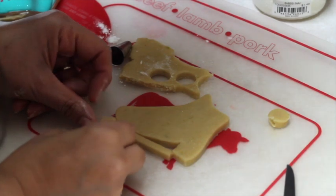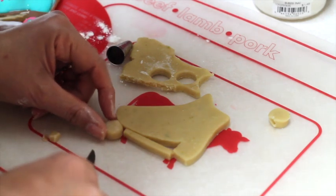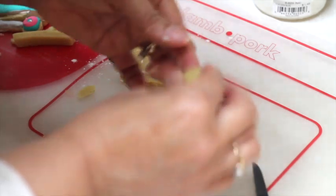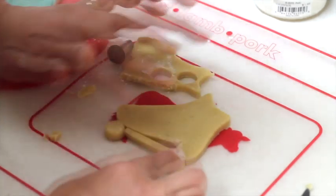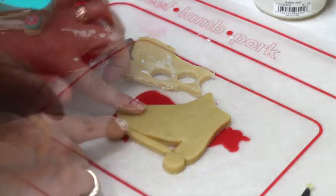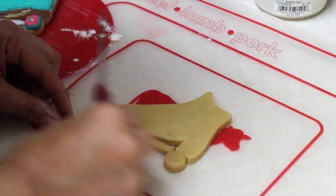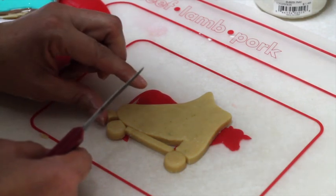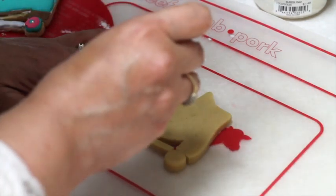Now I am going to put the wheels in here. If you want, you can glue them using a little bit of egg wash. And now using another piece of cookie dough, we are going to shape it as the little brake. I'm going to cut here a little bit more to refine the shape.